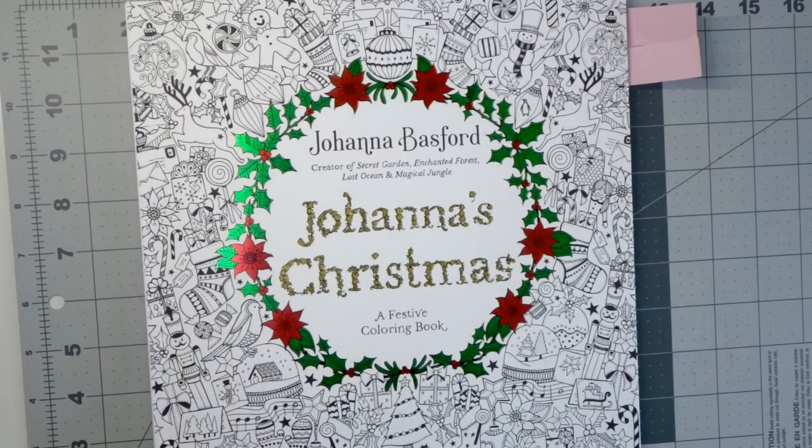Hi everyone! Welcome back to my channel. Look what I have for you today. I am so excited about this video — I am finally here to announce the Christmas color-along that we are going to be starting now.